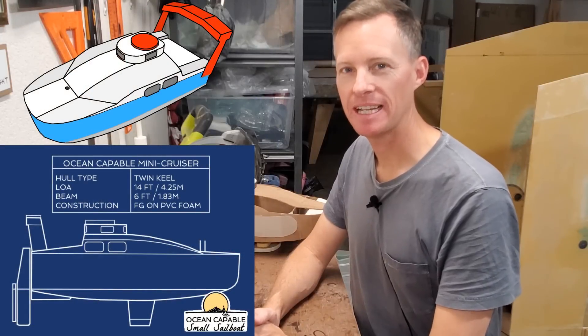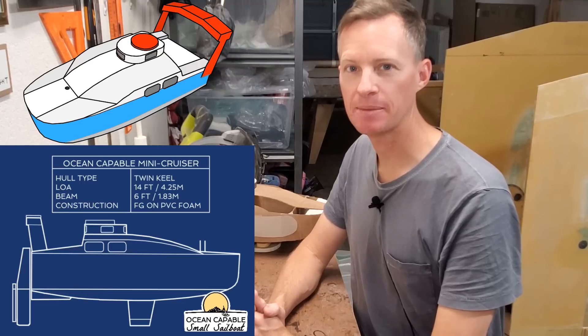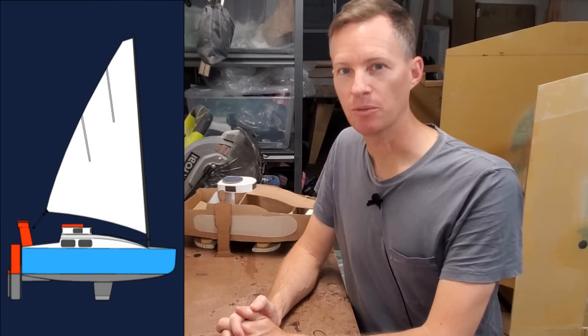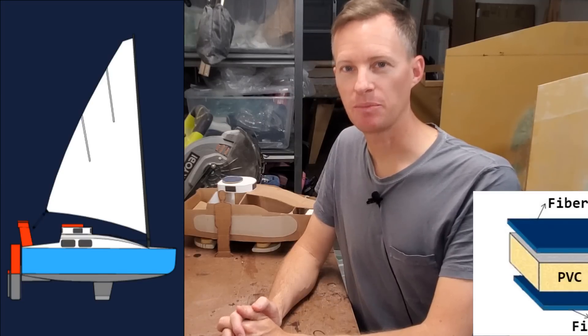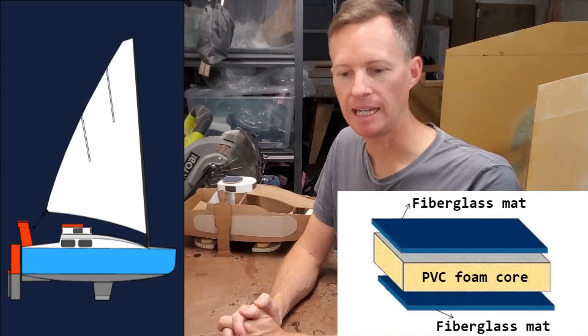Hello everyone. It is Saturday, May 28th, 2022 in San Diego, California, and I'm Captain Perry here with you. If you're new to the channel, my mission here is to build a 14-foot mini cruiser sailboat. She needs to be watertight, trailerable, and fully capable of crossing oceans. This build is made with the foam sandwich construction method, and I began about six months ago, and we're nearing the halfway mark now.